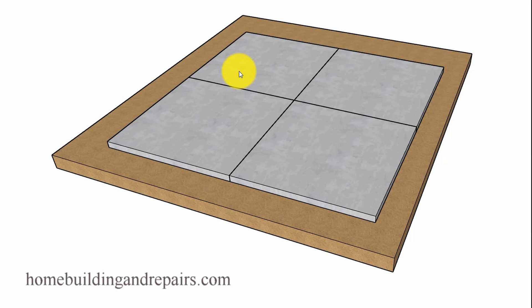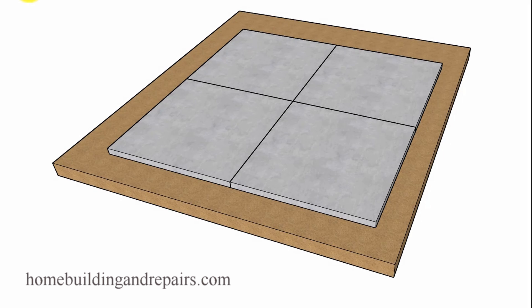In this video, we will take a look at some of the problems you could encounter if you're building a driveway and you are either using no rebar or some rebar. Let's go ahead and get started.